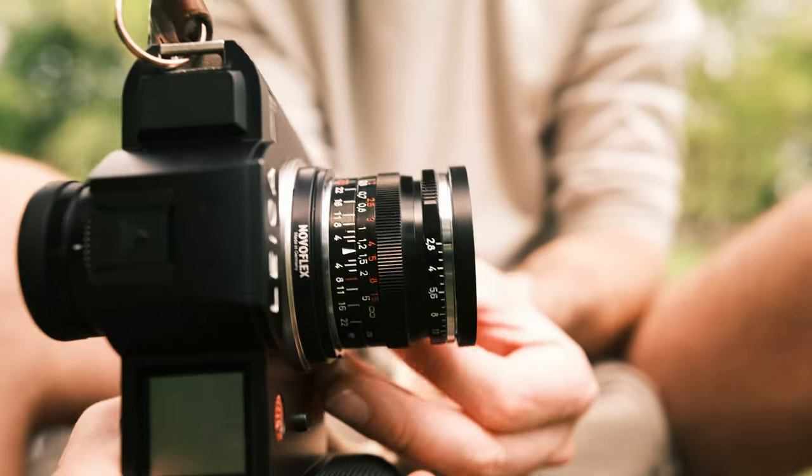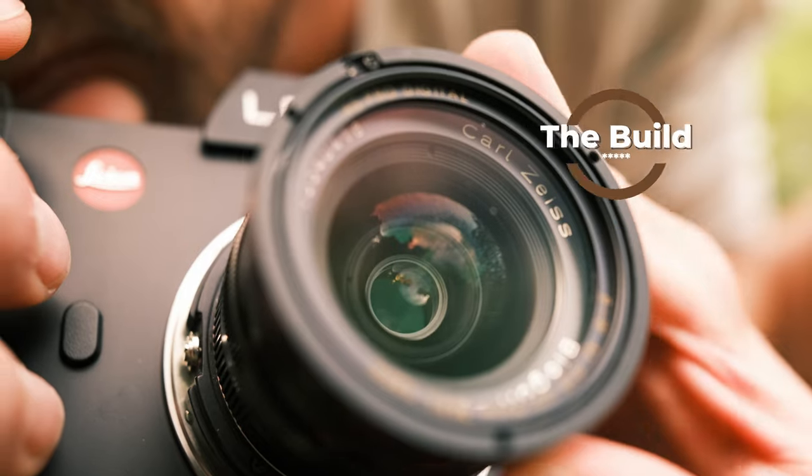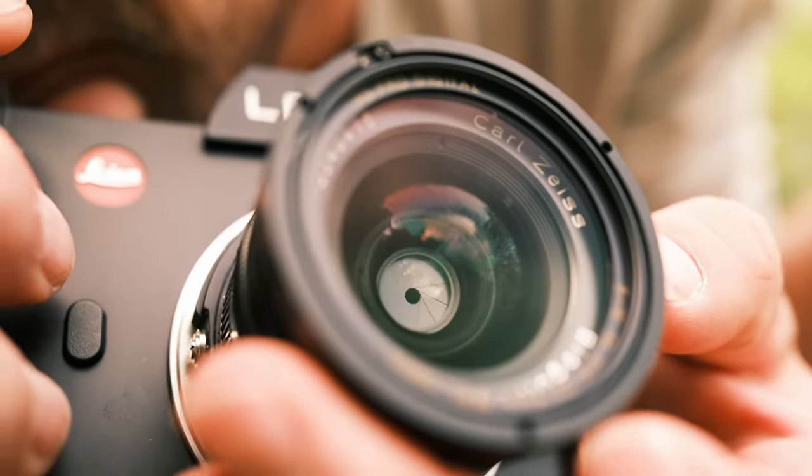Recently I traded my GFX 50s with two lenses for the Leica SL with five lenses. One of those lenses is the 28 millimeter Biogon f2.8 by Zeiss. The build quality of this lens is absolutely insane — it's built so well and I really enjoy the tactility of it.